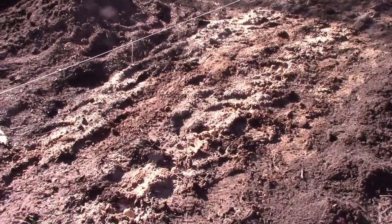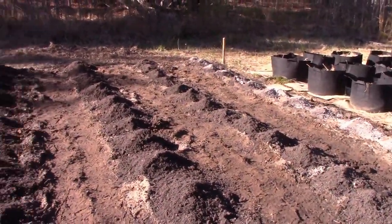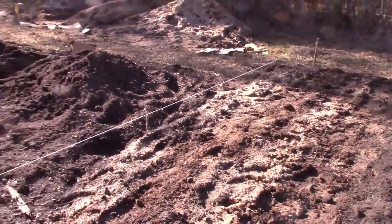Remember, next season if we decide we don't want this potato patch, we've got a lot of good soil in here. We just have to wheel-hoe it again and we can make closer rows for other things and put a sprinkler in here.